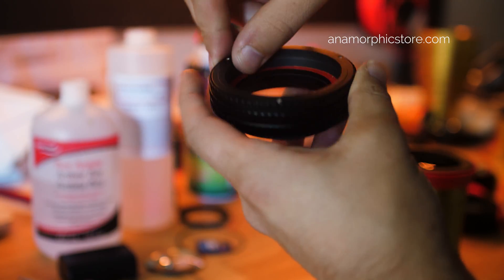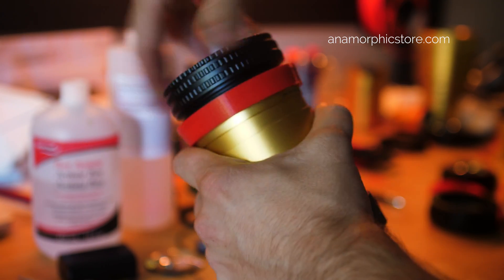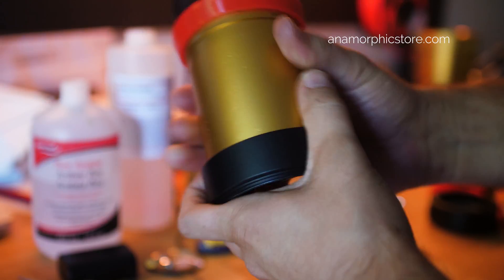Once you've got the screws tight, your single focus attachment should be completely operable. Reattach it to your anamorphic, make sure it's nice and tight, and you should be clean and good to go.